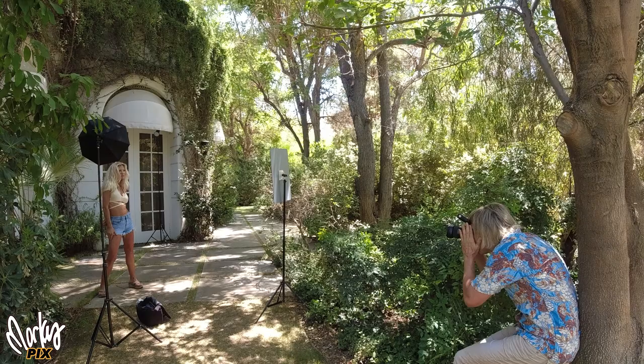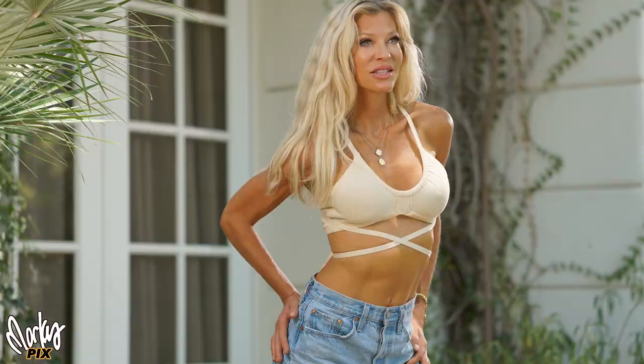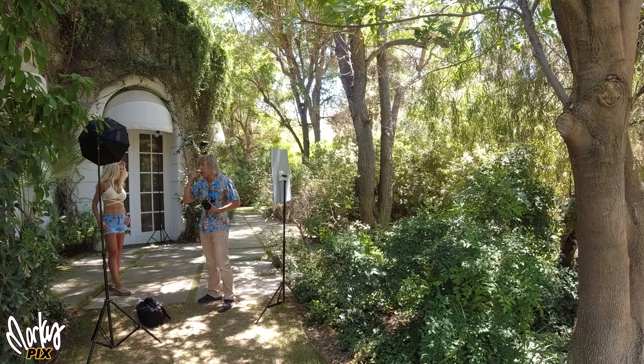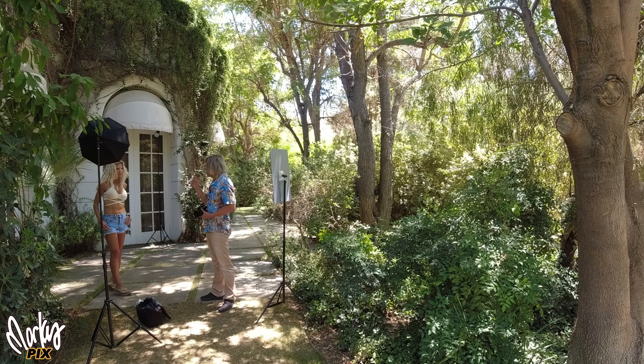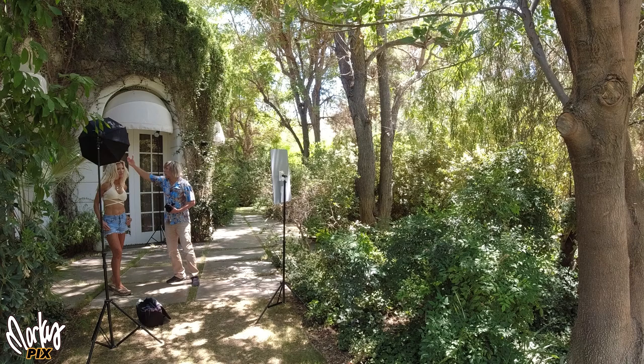Nice. The lens is a Sigma 56mm 1.4. That's good right there — that's what I want. All this stuff is in shadow, so it's a cooler light. These strobes are daylight, so that's going to warm it up a bit — she's going to be warmer than the background. I always try to make sure her face is in shade.